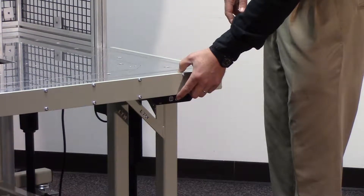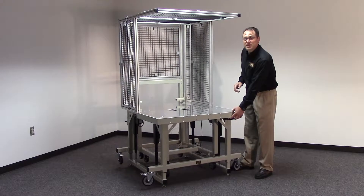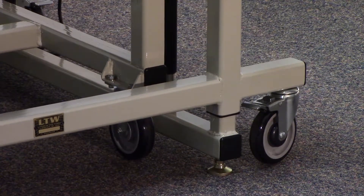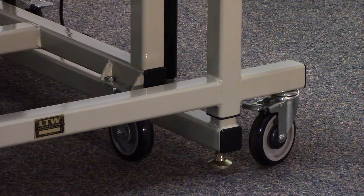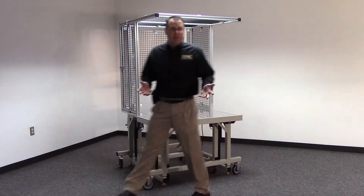Once it's time to change out your whole fixture over to a whole new product line, you simply lower the fixture down and walk around to the back side of the machine.